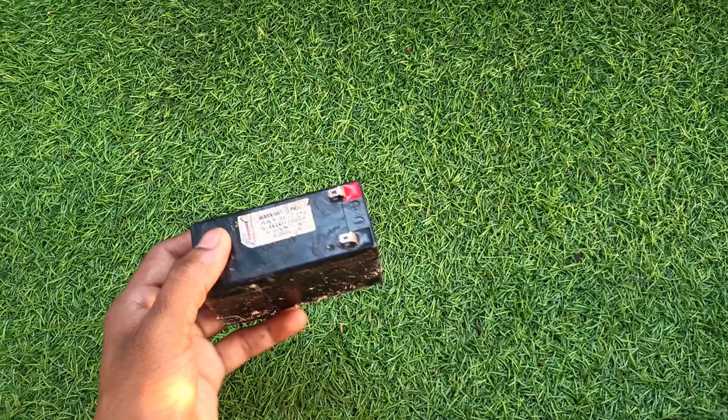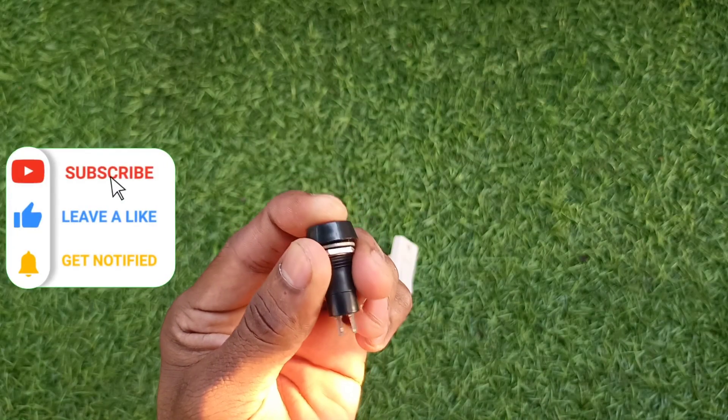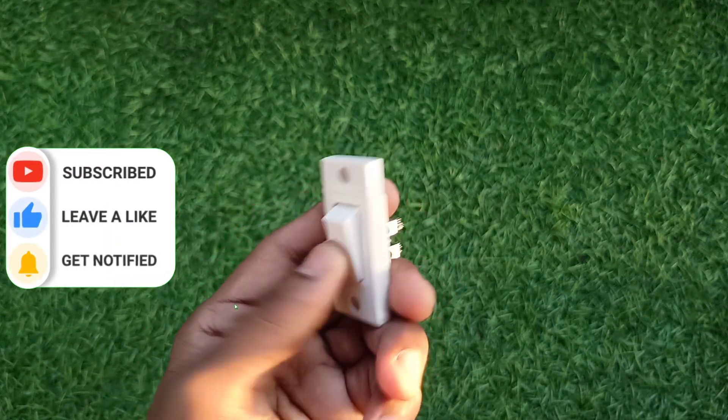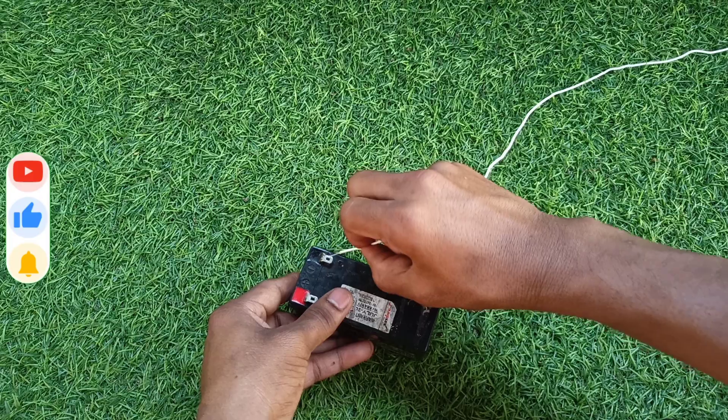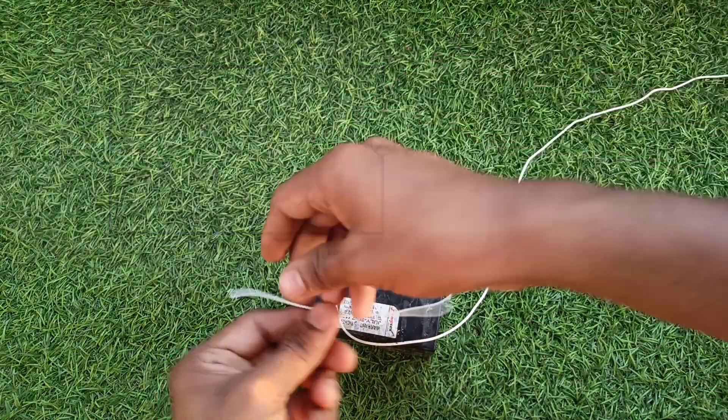For this you will need a battery, a long wire to operate it from a safe distance, and a small push button. You can also use a normal switch — that works fine. It's just a simple circuit. Instead of a bulb, we're placing a pencil lead — that is graphite — connecting wires to the battery.